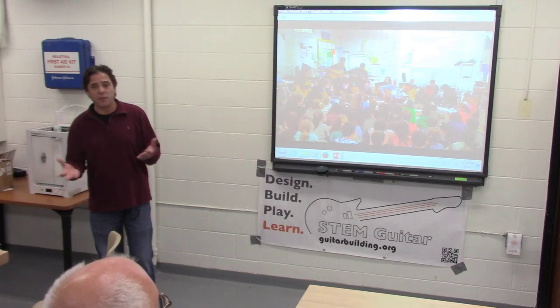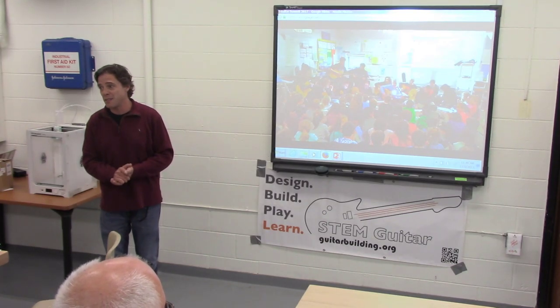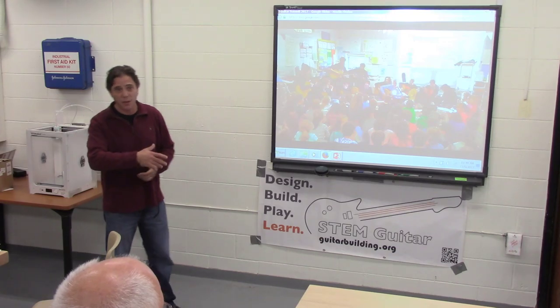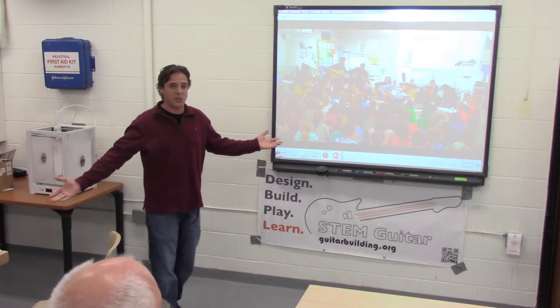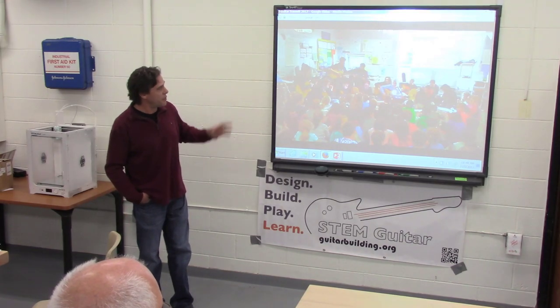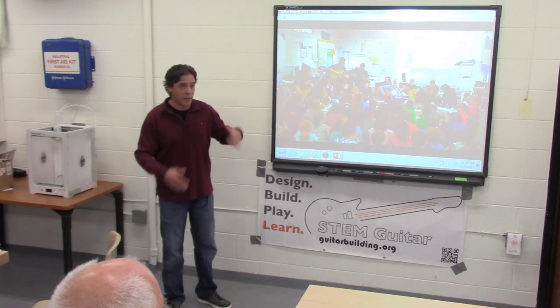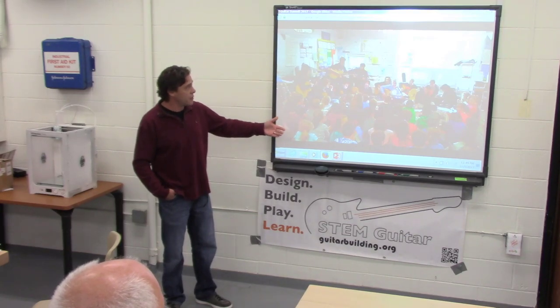Cooperative learning is an old phrase — I've been teaching for quite a while. It's a phrase from many years ago. They probably keep the same idea but just give it a new term. I'm going to show you a couple of pictures of the larger groups I work with, and then show you how we do the STEM component.